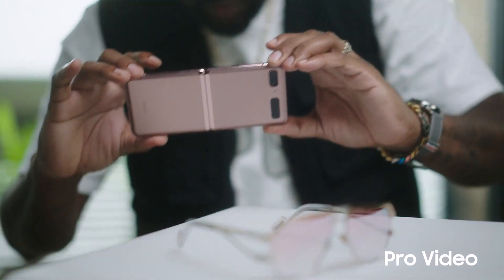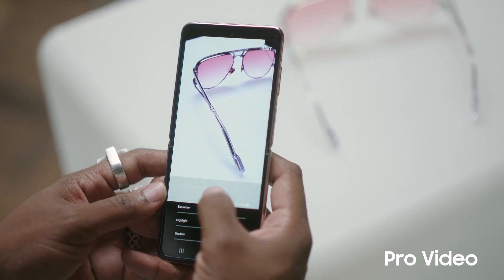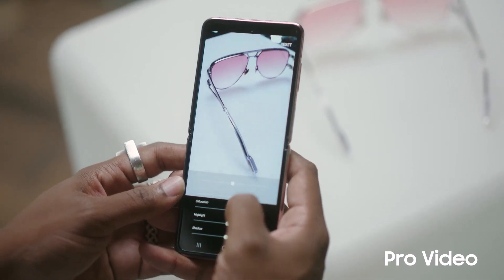Hey, I'm Lance Fresh and let me show you how I get professional level video using the Pro Video feature on my Galaxy Z Flip 5G. I like to have control over all aspects of my media when I'm shooting — it's like adding that personal Lance Fresh signature to everything. How do I do that, you may ask? Simple. I'll show you.